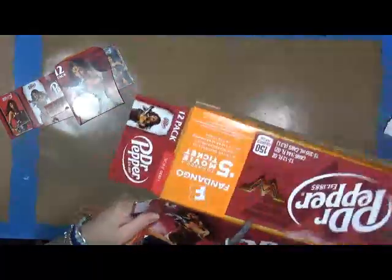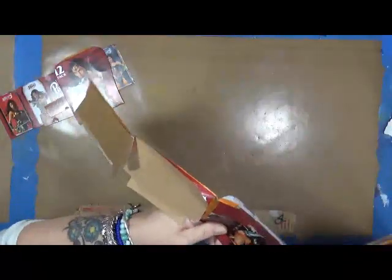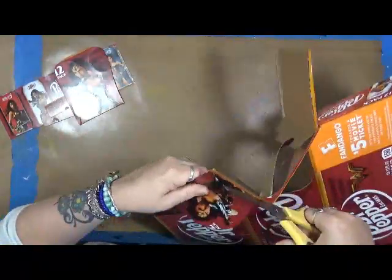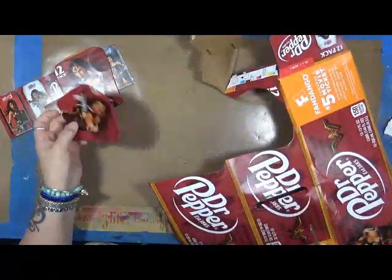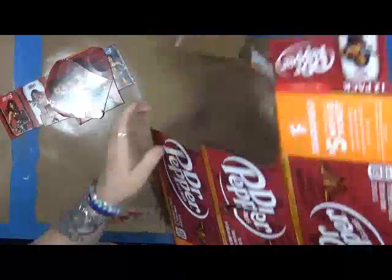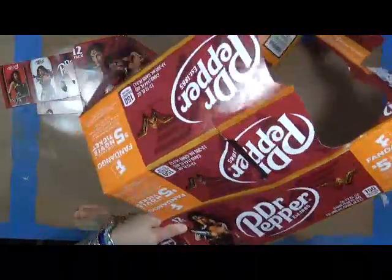Now, do I need four of these or three of these, however many I'm going to get? Not really, but why would I throw it away? I can take her and completely paint over her and make her into something totally different than what she is now.